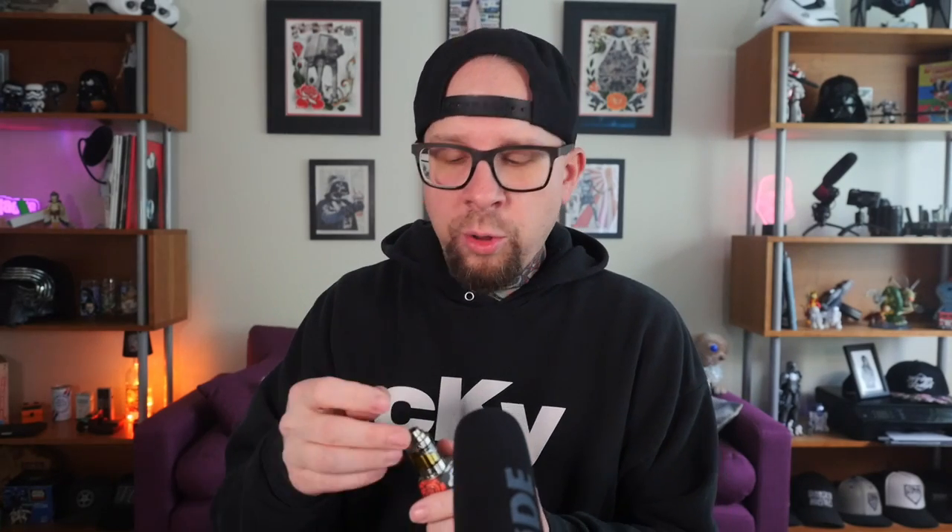I'm not in love with the drip tip that comes with it — it fits fine but it's a little on the loose side. Additionally, the 510 drip tip hole is a little oddly sized; I haven't found many of my own drip tips that actually fit in here well. Most are too big to fit. That's nitpicky and not a deal breaker, but something to be aware of.